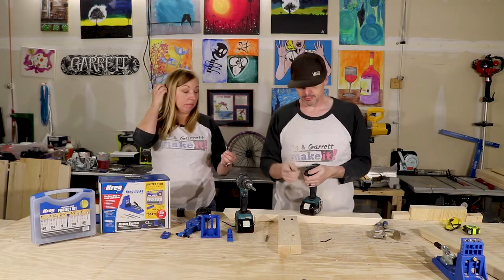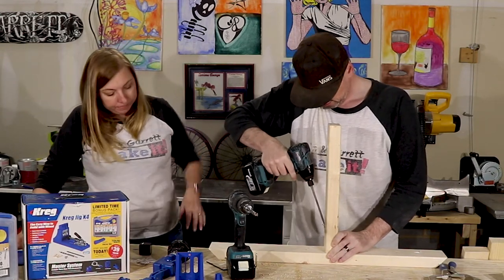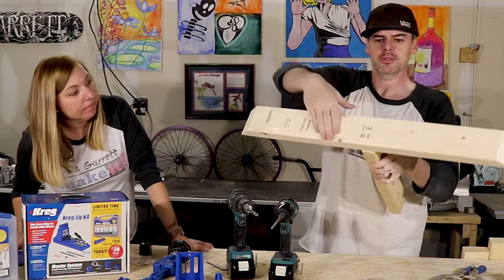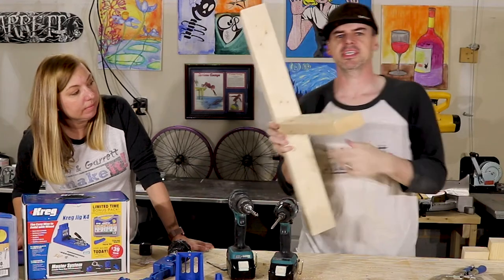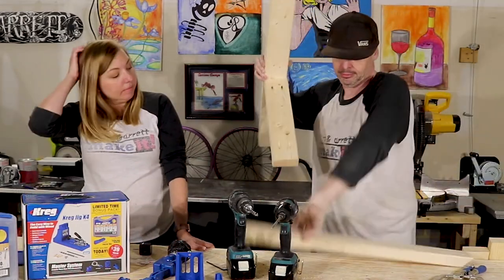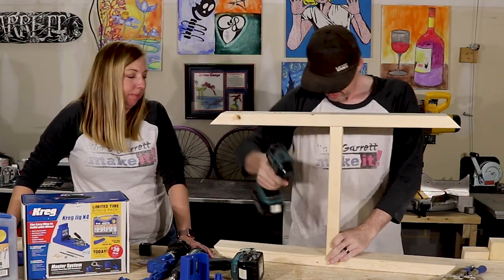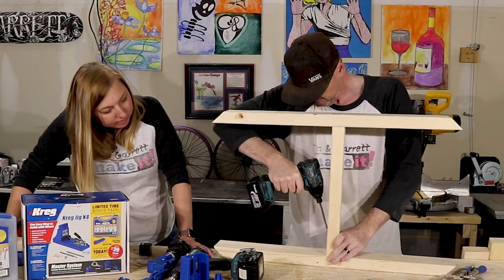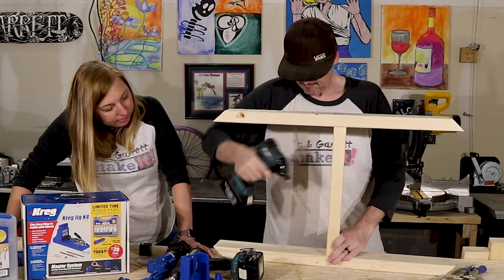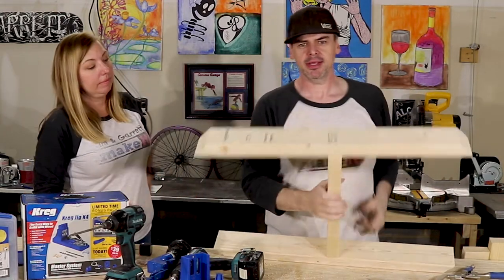We'll take our six inch bit with the square tip. There you go — no screws coming through this side. Can't even see them. They're just sitting in a little teeny pocket. So cute. Pretty sturdy, huh? It's just four screws in there — not bad. They're nice and hidden.